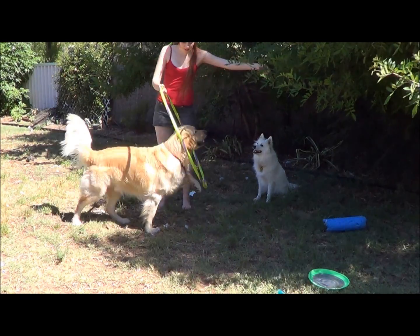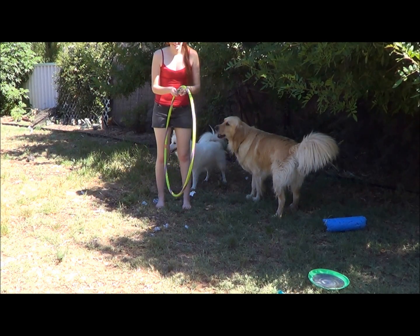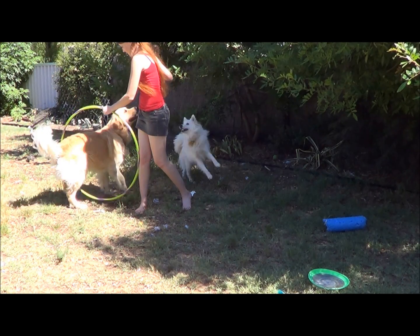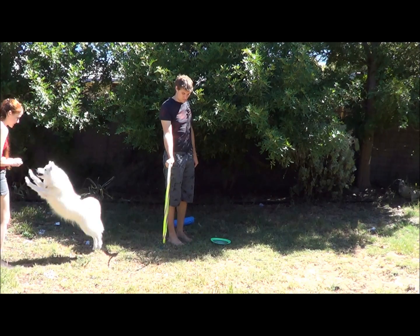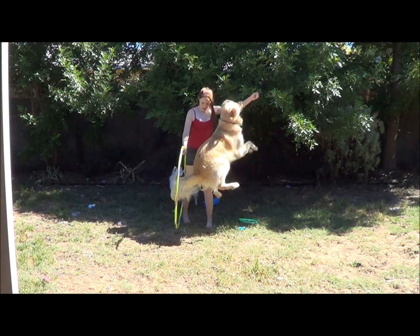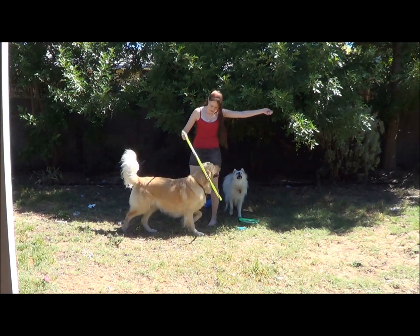Once Halo and Shiloh had this down pat I started raising the height of the hoop. If you're having difficulties training your dog to jump through, or you have a larger dog, then try getting someone else to hold the hoop so you can run alongside your dog giving them more guidance, or in the case of a bigger dog, more room to jump through. As you can see with Halo, he kind of does an awkward hoppy jump because he doesn't have enough run-up to really jump through the hoop properly.